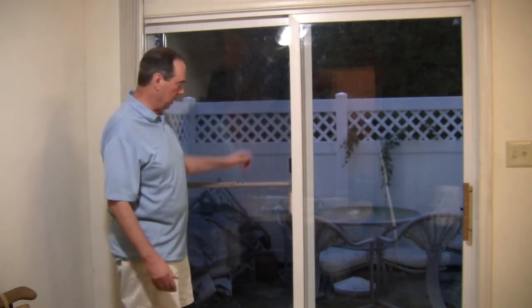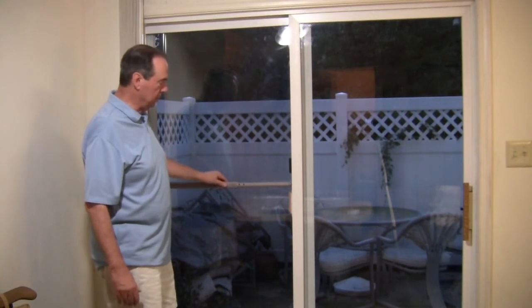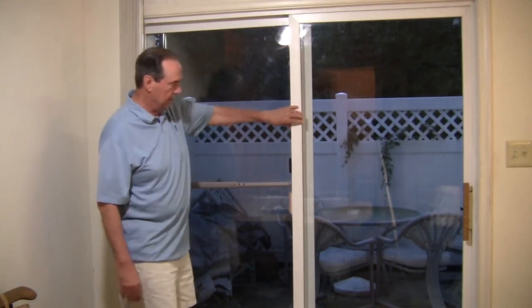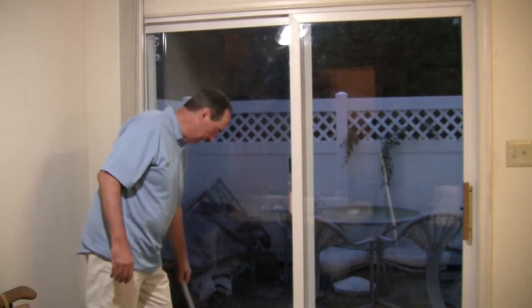All you need to do is adjust it. You do that by using the twist-type feature with a few turns — and there it is, locked in place, can't be moved. When you want to unlock the door, rotate the lock a couple of times, lift it out of the catch cup, and let it rest against the door frame out of the way.